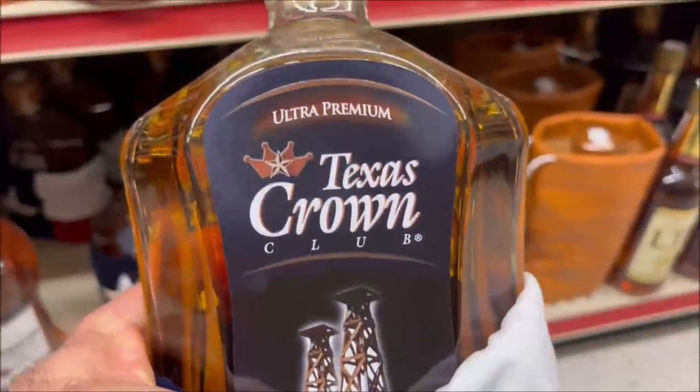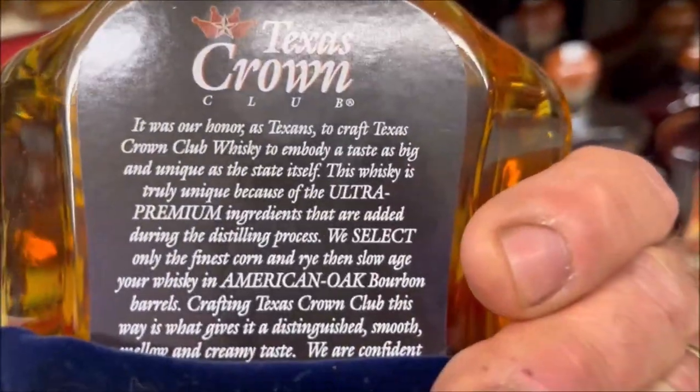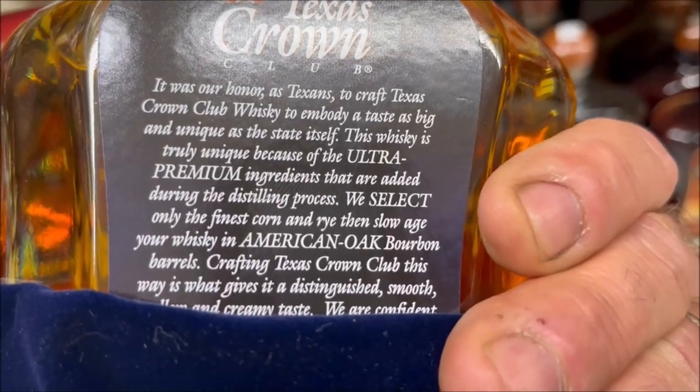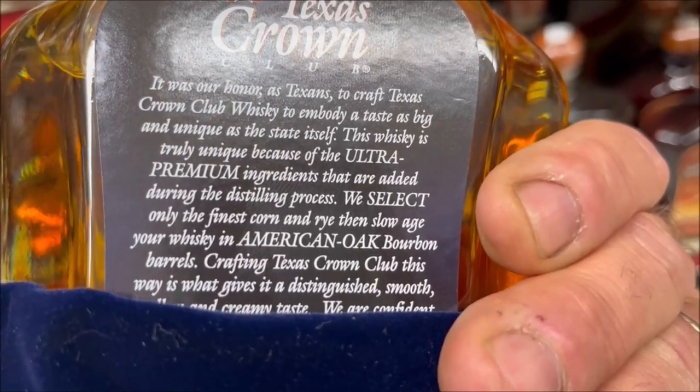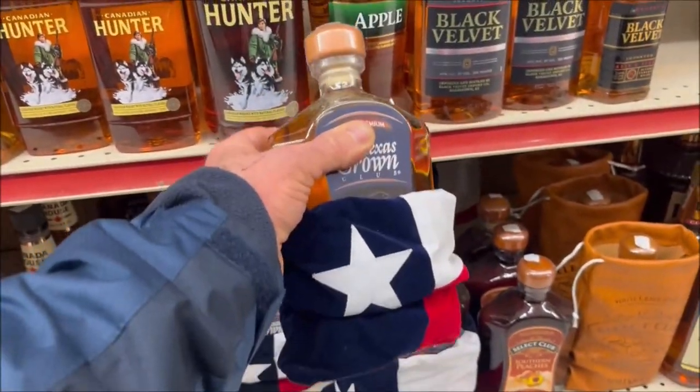Texas Crown Club. Ultra Premium. This would be good for a review video.